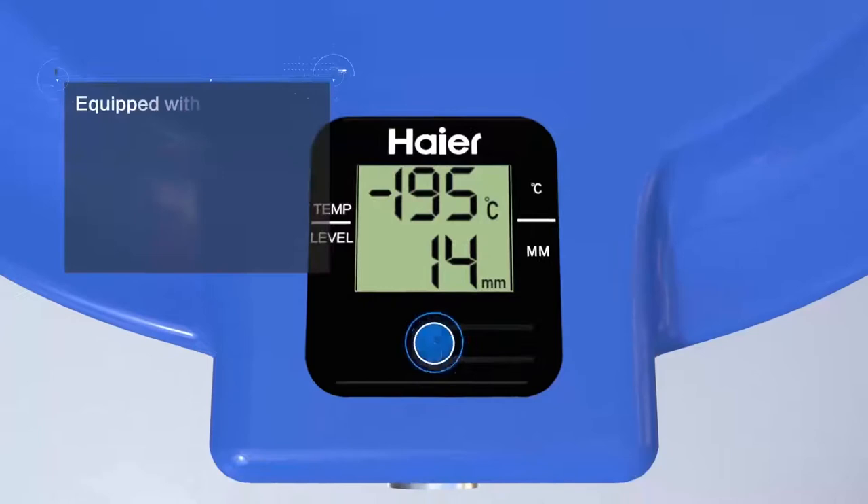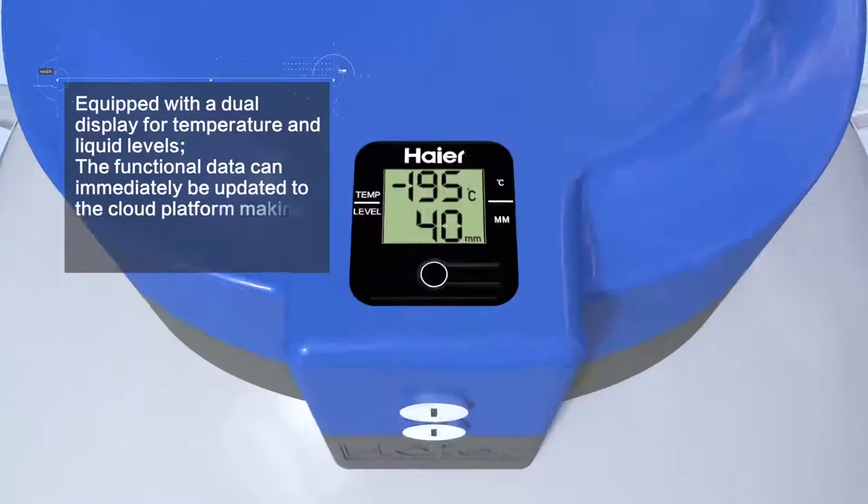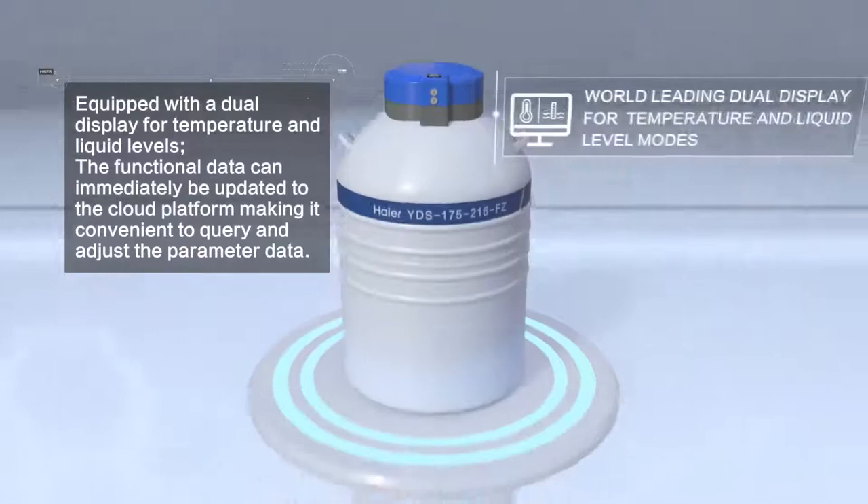Equipped with a dual display for temperature and liquid levels, the functional data can immediately be updated to the cloud platform, making it convenient to query and adjust the parameter data.